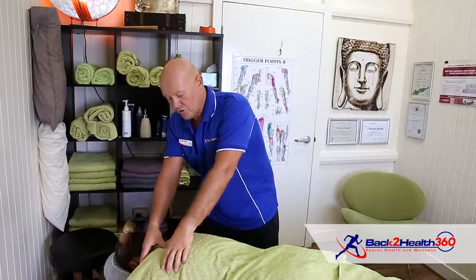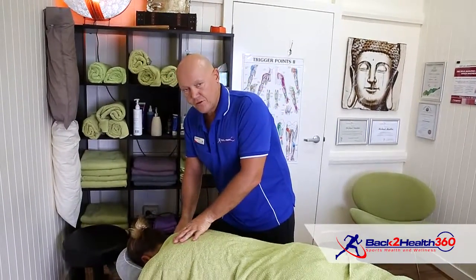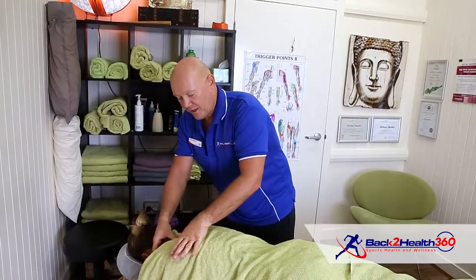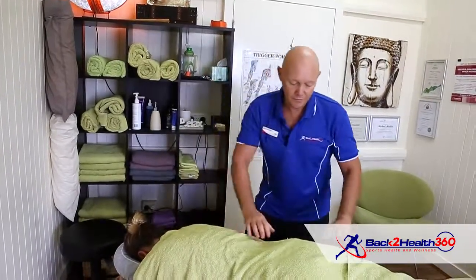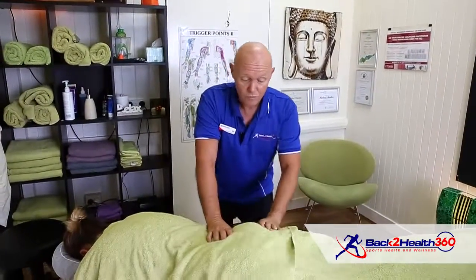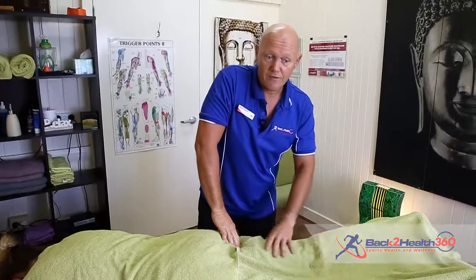It's usually something I use at the beginning of my treatment to get to a basic relaxation mode, and at the same time I can actually assess if something is wrong in the movement or in the muscle, and how much restriction we have.